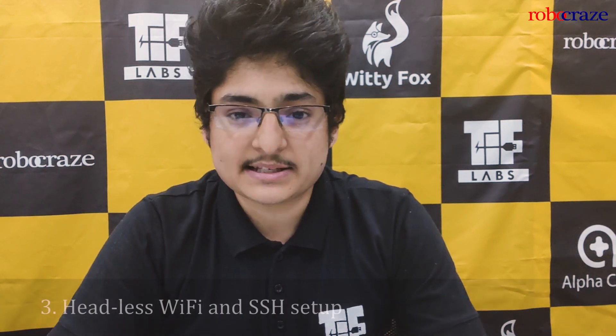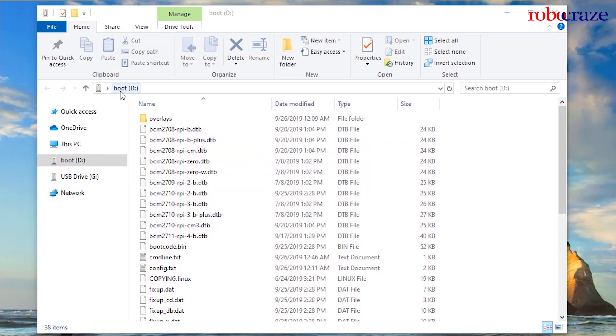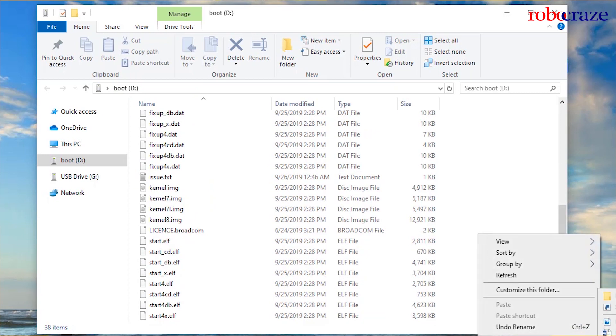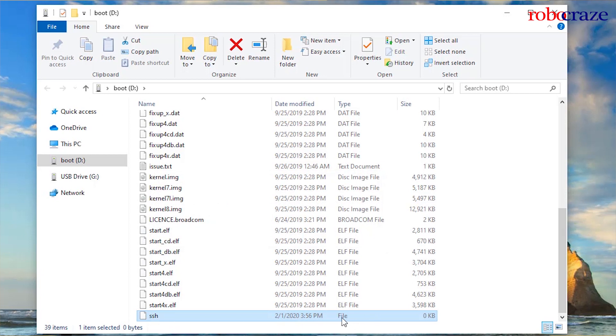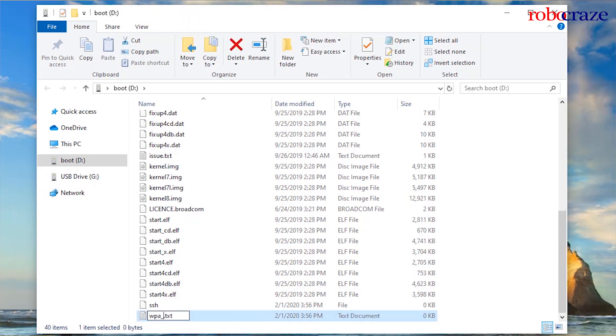Number 3. Headless Wi-Fi SSH setup on the Raspberry Pi. Connect the SD card to your laptop or computer and go to the boot drive. Scroll down and right-click to select Create New Text Document. Ensure you have enabled the file extensions in your explorer. Name the file SSH and remove the extension. This will enable SSH on your Raspberry Pi. Right-click again, select Create New Text Document, and name it WPA_Supplicant.